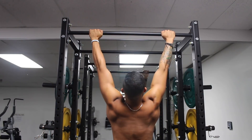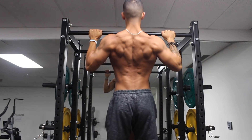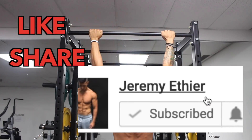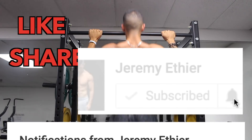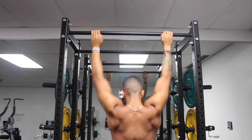Anyway, that's basically it for this video. Thank you for watching — I hope you found it useful. If you enjoyed the video, give it a like, share it, and don't forget to subscribe and turn on notifications for my channel. If you have any questions, feel free to leave a comment down below. I'll see you guys next time.